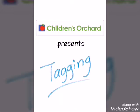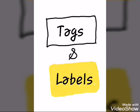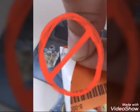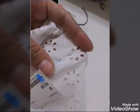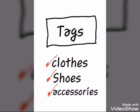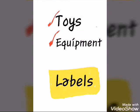Welcome to Children's Orchard. We're going to talk about tagging. We're going to use mostly tags and labels. The main goal in tagging is to avoid damaging the items. Tags are mostly used for clothes, shoes, and accessories, and labels for toys and equipment.